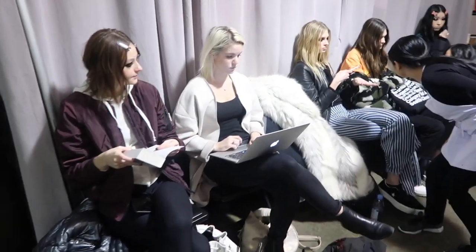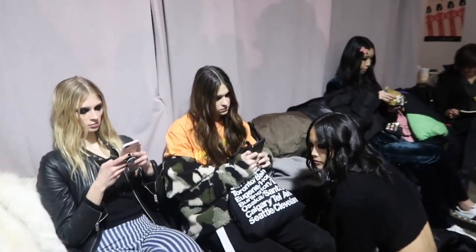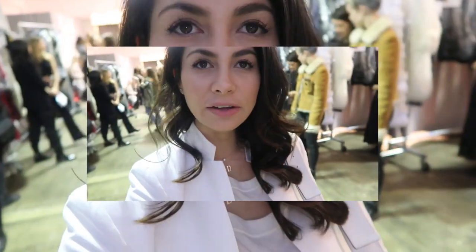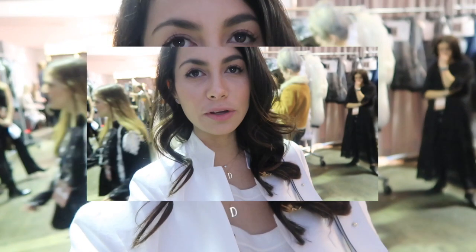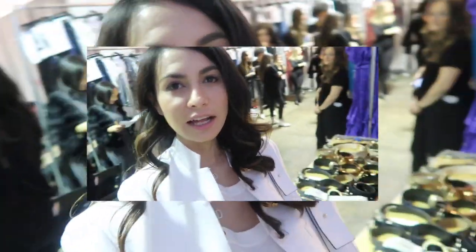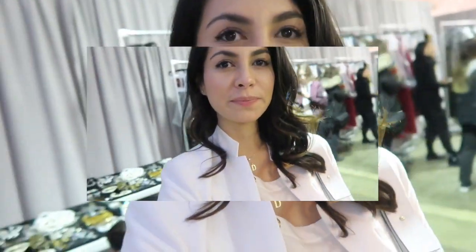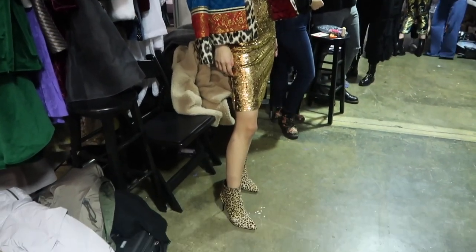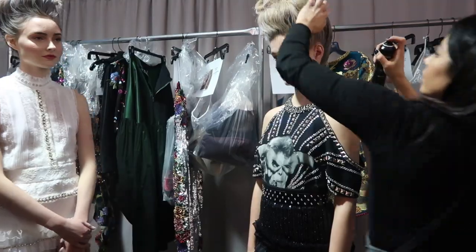We're now going to go check out the looks and get ready for the presentation. Everybody has hair, makeup, and nails done. The girls are getting ready and starting to figure out where their outfits are, getting ready for the presentation. We have the stylists there ready to help them, finalizing accessories and details — including final details on hair.